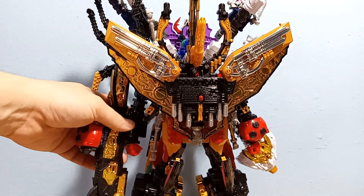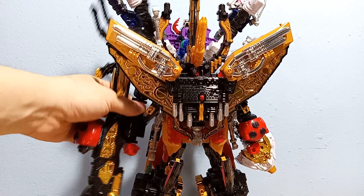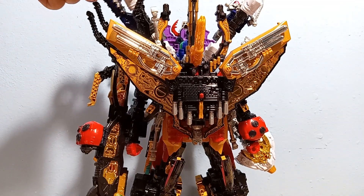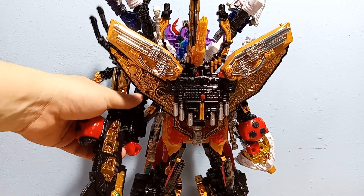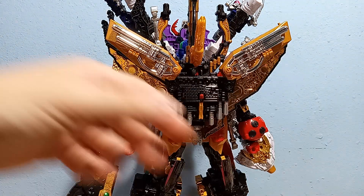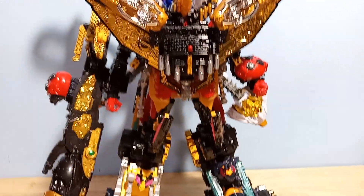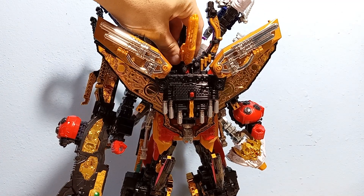As far as posability in this form, that's going to be a real issue. You can't really move his arm — not really because of the Caucasus, but because the spider on his back, the legs just get in the way. You can't even lift his arm. The scorpion arm would probably be fine — there's enough clearance. And his head does not articulate; this is all stationary.